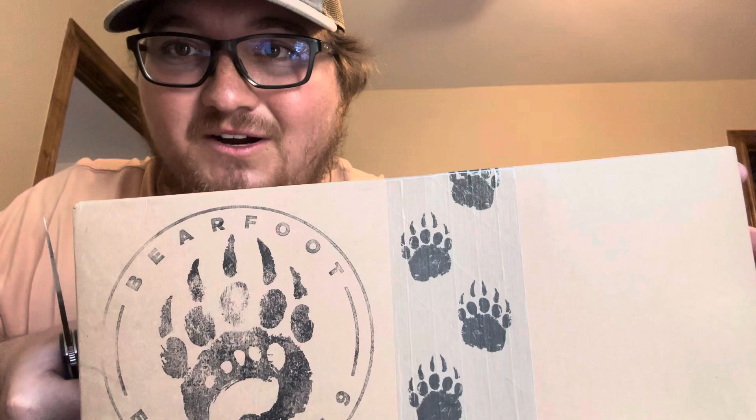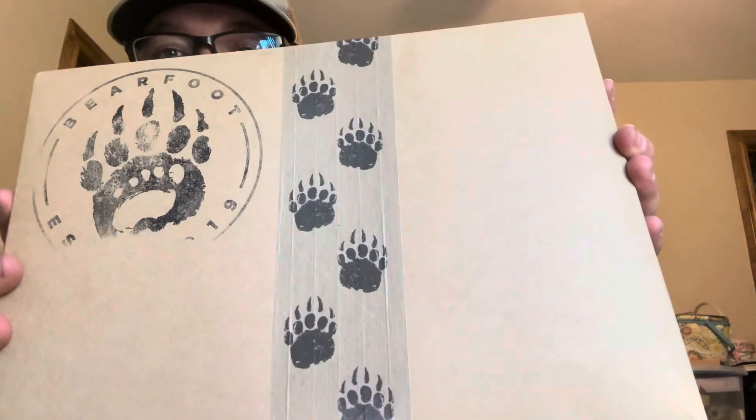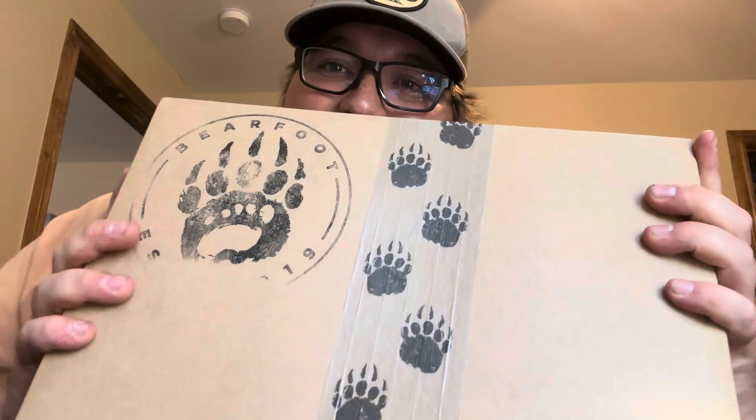So, this brand is called Bearfoot, but not B-A-R-E, it's B-E-A-R, like the bear foot. Cool, right? And they have a pair of boots in here. First impressions of the packaging - I like it. I like the bear claws, I like the simplicity of the colors. For presentation, before even opening the box, you get a good grade.